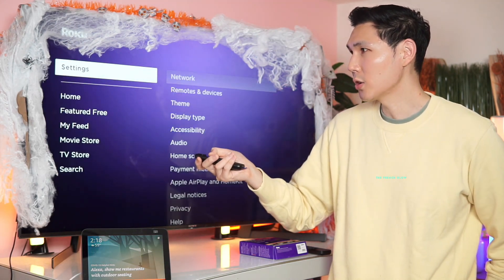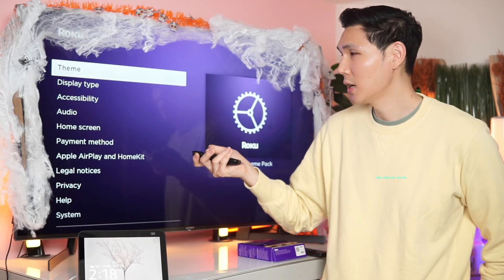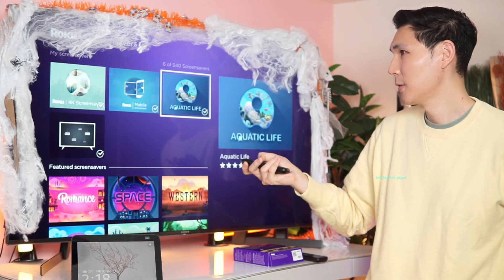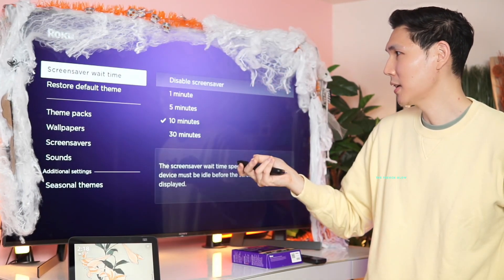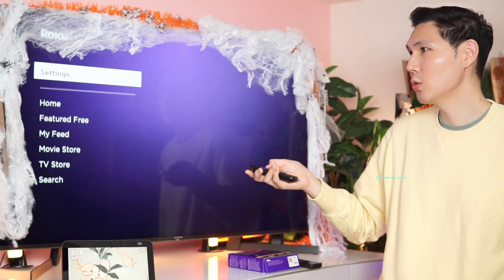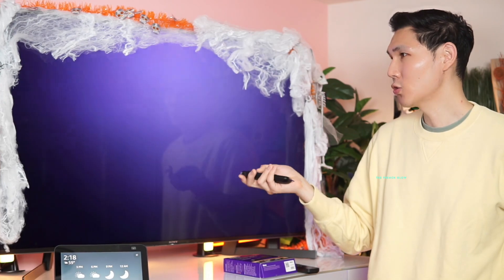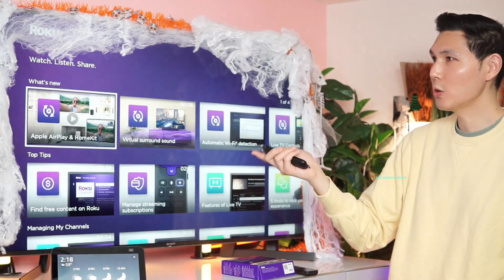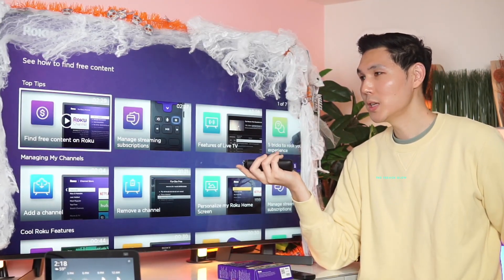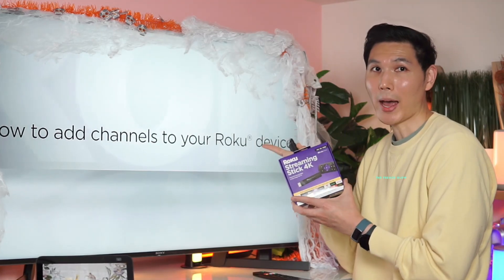Everything else is similar to other Rokus — you can easily access remote devices, themes, and screen savers. I'll set the screen saver to 'Magic City' with a one-minute wait time. There's also a Help screen with tips and tricks, and a video library with all Roku tutorial videos — for example, an instructional video showing how to add a channel to your Roku.